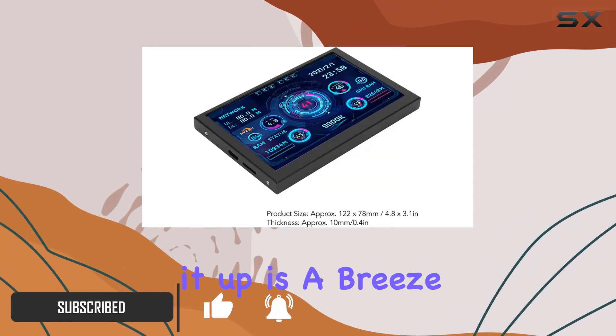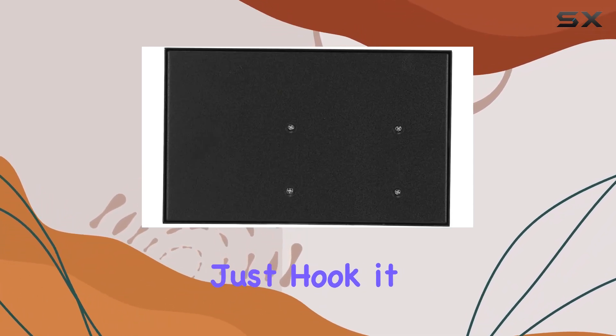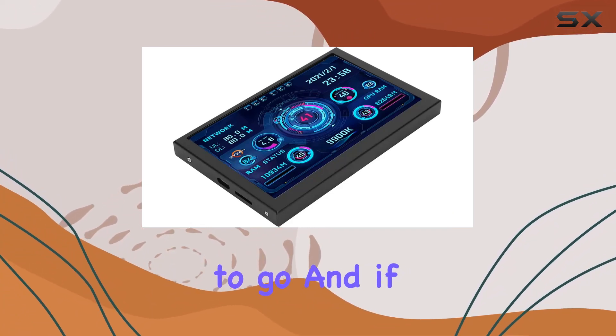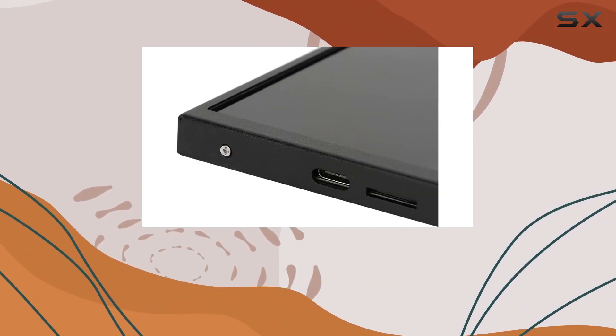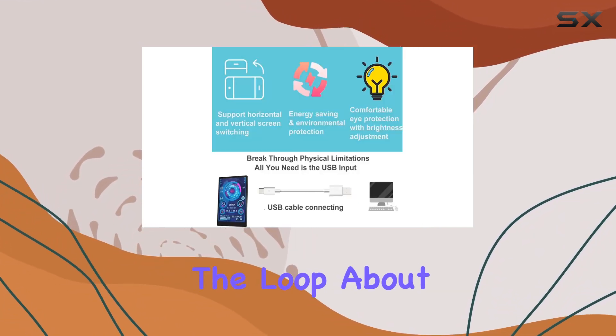Setting it up is a breeze — no need for AIDA 64 software or extra cables, just hook it up with a USB cable, fire up the custom software, and you're good to go. And if you're having trouble finding the English version, they've got your back.